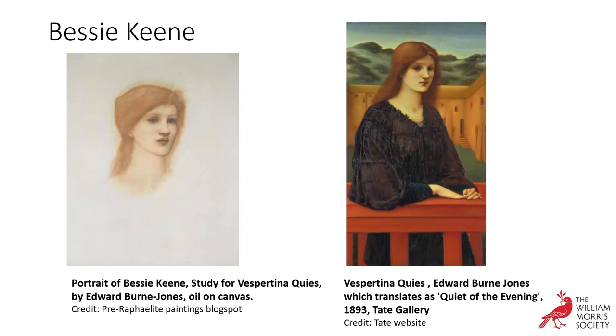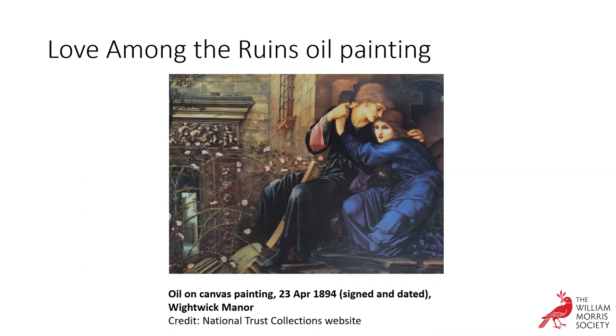The oil version of Love Among the Ruins was exhibited at the New Gallery in 1894 and now hangs at Wightwick Manor, a National Trust property near Wolverhampton — highly recommended when it reopens. Here we can see both the watercolour and oil together. Contemporary critics thought that although the oil version was better painted, it lacked the spirit of youth of the first and the mystery and magic of the early watercolour. Burne-Jones tended to agree, saying: 'That is true, and that youthful spirit will not come back again.'